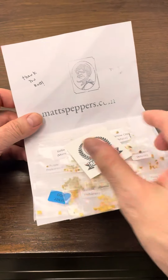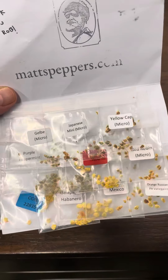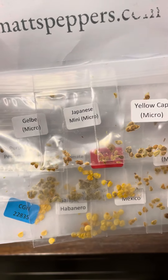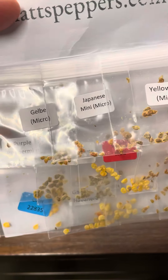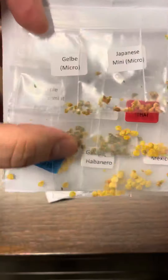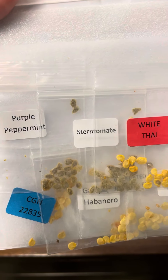Welcome back — some more seeds to add in for the grow season of 2022. Got a bunch of extras in here from matt.peppers.com, got some micro tomatoes which I'm going to be growing.